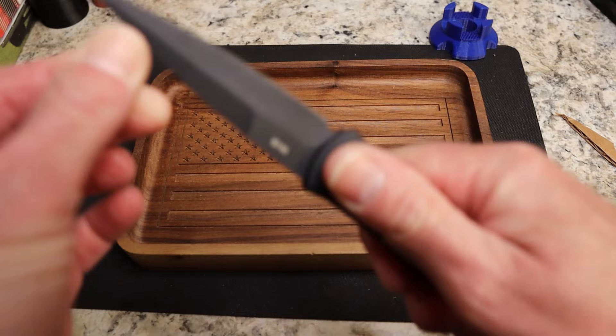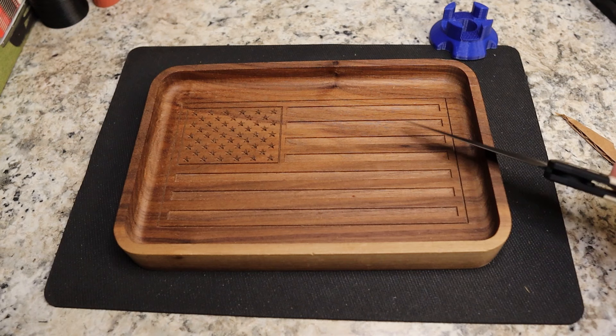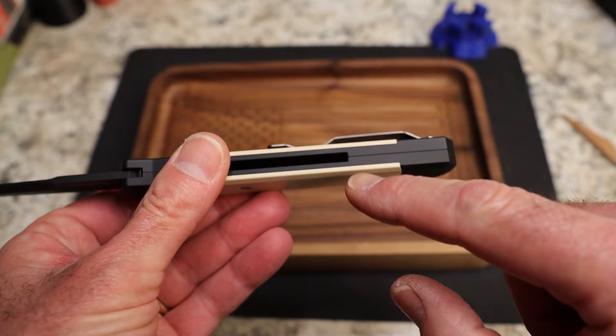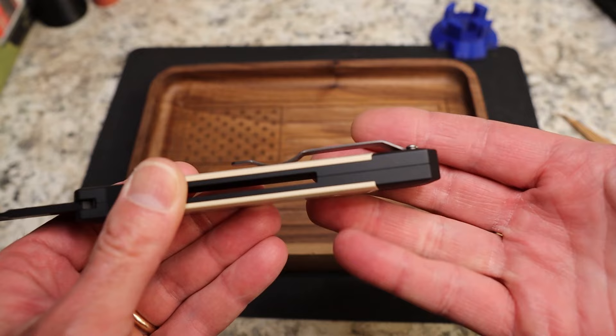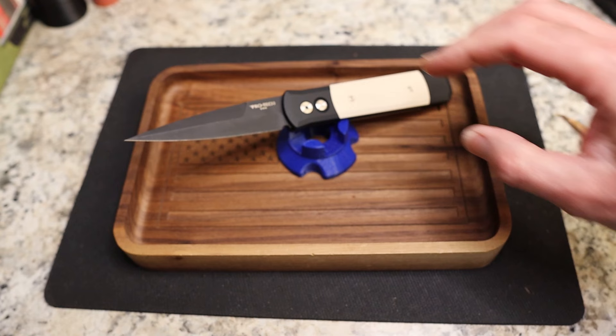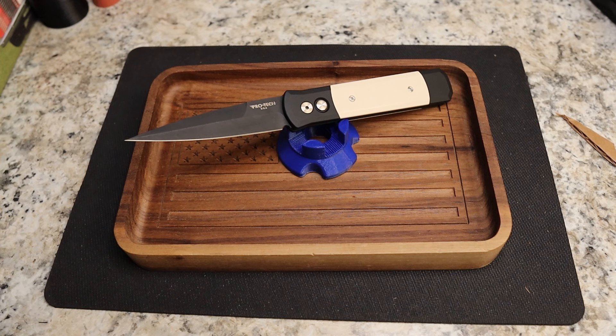Once this guy is locked up — okay there's a little bit of side to side when I'm way out here, but when I'm back here I can't feel it. No up and down. Very clean construction — no milling, just a very clean open construction. It doesn't have a separate backspacer — the backspacer is built in and screwed together. Very very cool.